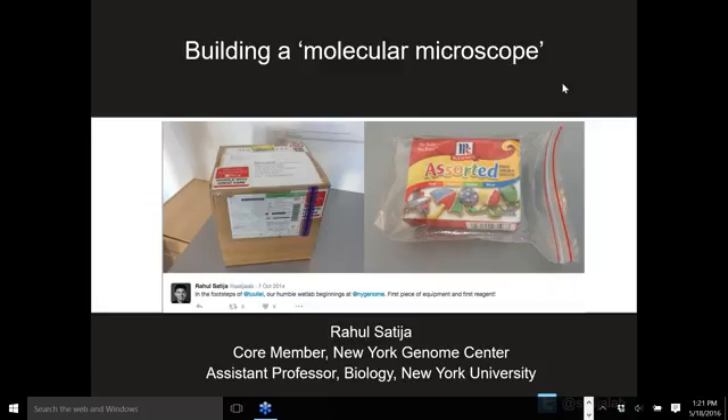Hi. My name is Rahul. I opened my lab about a year and a half ago. I'm a core member at the New York Genome Center and also an assistant professor in the biology department at NYU.